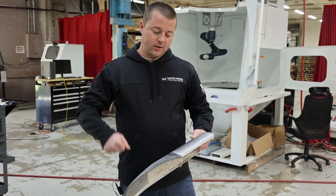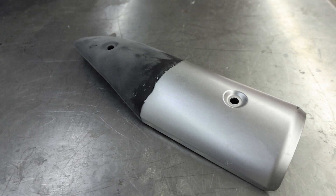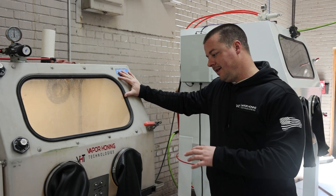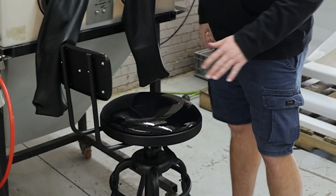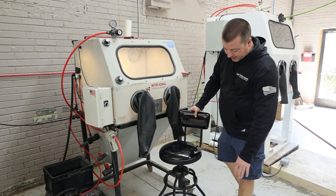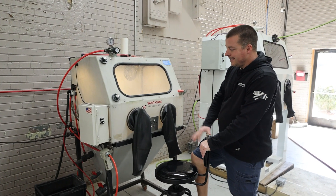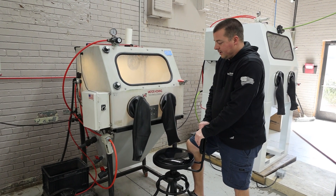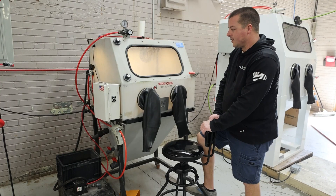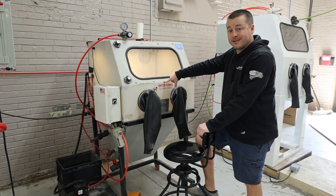The water allows the abrasive to literally rub across the part, scrubbing away contaminants or in this case paint — scrubbing away versus trying to mechanically abrade it. I designed these cabinets to be high enough but low enough to sit at. This is a trusty stool from Harbor Freight, about 30 inches in height from the floor, and it's perfect — you can sit and blast for hours. This old machine is a 2016 model, the very first cabinet I ever built.